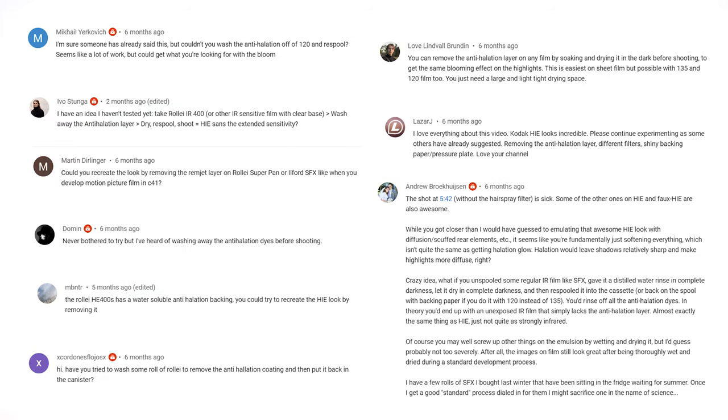A lot of you left comments saying that I could have just washed the anti-halation layer off the film to achieve better results. It was such a simple idea, yet it never even occurred to me to try this. I've never done anything like this before, but I just went for it anyway.